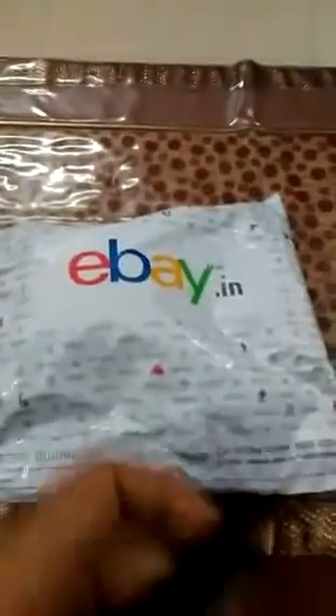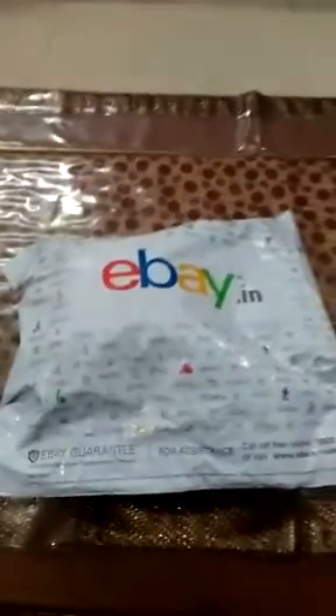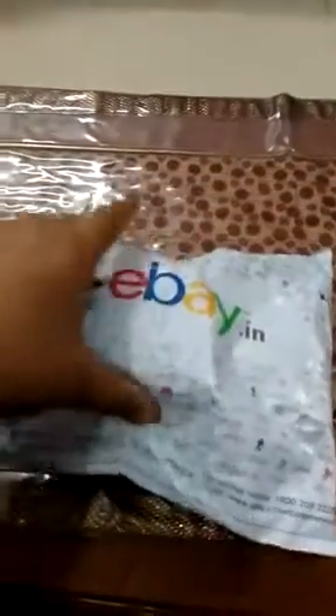Hi guys, so today I've bought this fast and smooth magic Rubik's Cube from eBay.in. This costed me around 250 bucks and as per the packaging goes, I think it's packed really good — I can feel the bubble wrap.